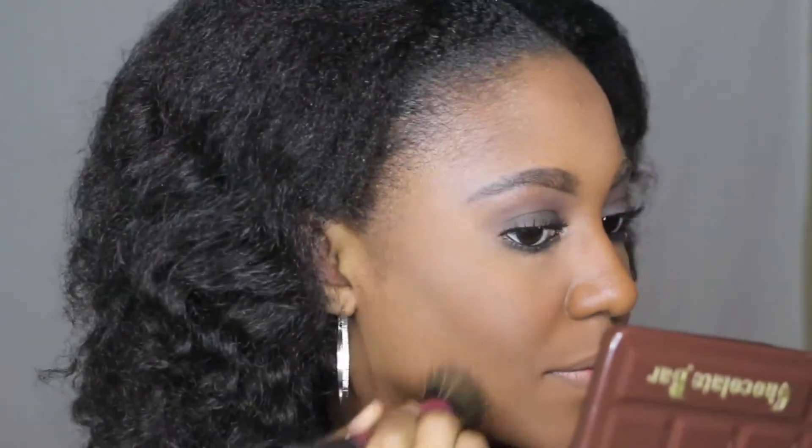Then I'm going in to blend out the highlight that I've put underneath the contour area, just to really bring out the contour.